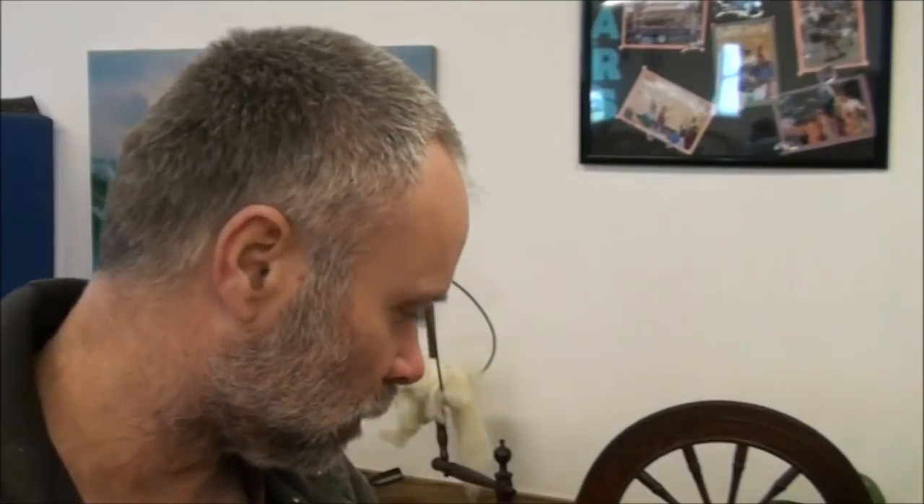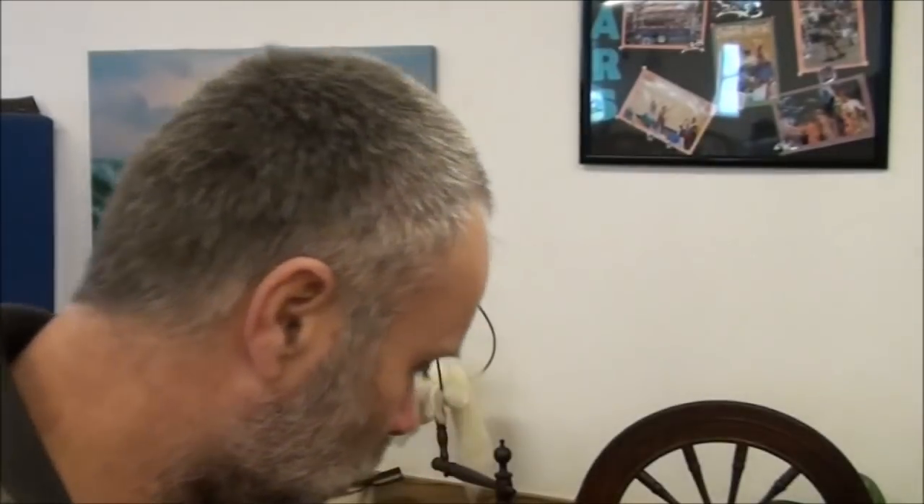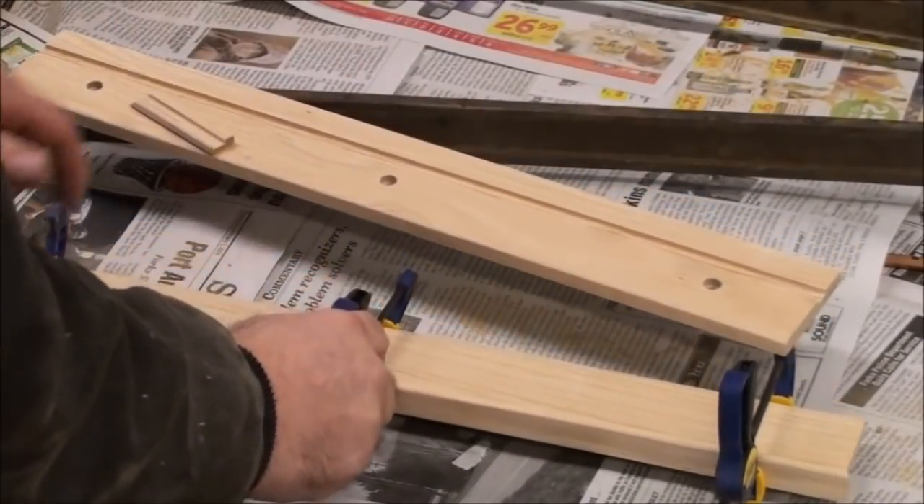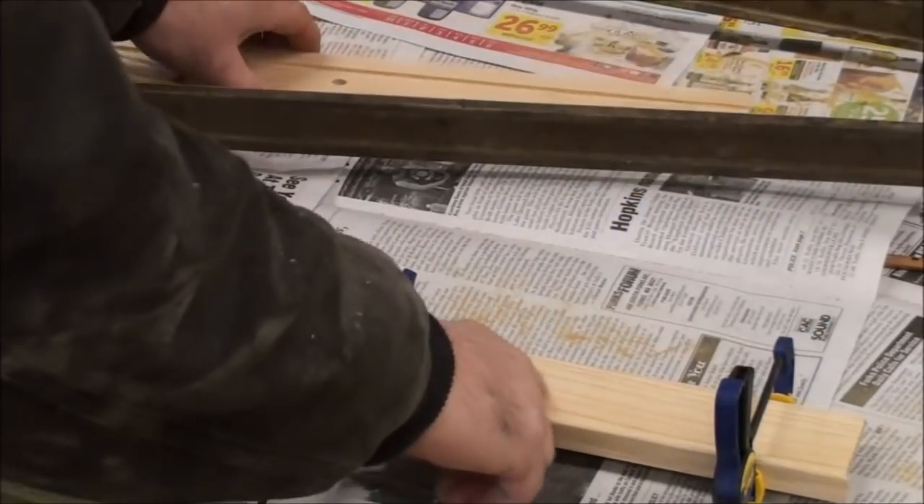Hey guys, this is Pat from Rain Country and today I'm working on an essential oil shelf — a little 18 or 19 inch essential oil shelf. It's 2 inches deep and 19 inches long. I thought I would just kind of show you what I got going on here, maybe give you all some ideas on what you can do to make a little shelf and organize your essential oils.